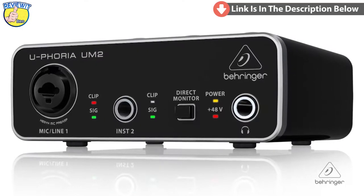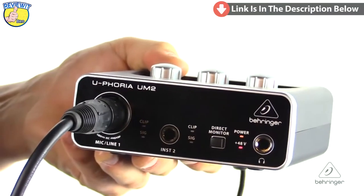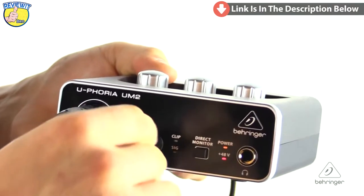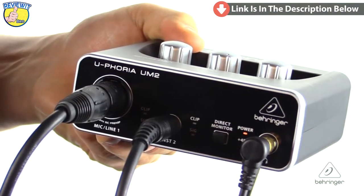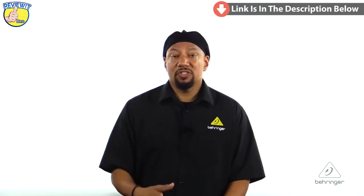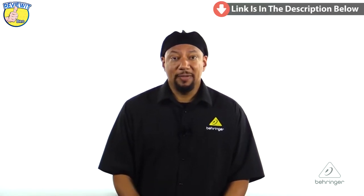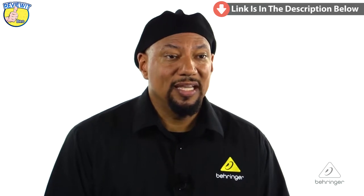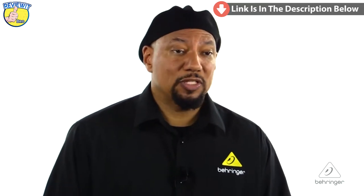The UM2 is a 2x2 audio interface with USB out and analog out. There are ways to plug into it, such as the combo jack and the quarter-inch jack on the front. One input is a combo jack, which means XLR or quarter-inch can be plugged in, and the second input is a quarter-inch. Also on the front panel is a stereo headphone jack for monitoring, and a switch for direct monitoring. Because this is a USB computer device, there's latency — the time for the signal to travel from the microphone through USB to your software and back. Hitting the direct monitoring switch on the front of the UM2 gives you the signal right off the microphone, so there's no delay whatsoever when recording with the software.